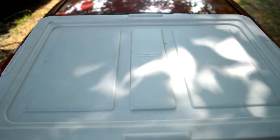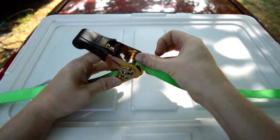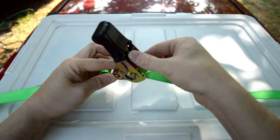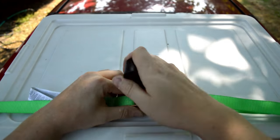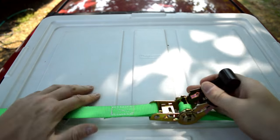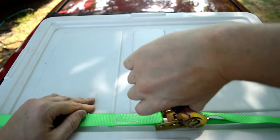So let's do that with this. Once we've got it wrapped around the bottom, we just feed it through and back. Take up all the slack and ratchet it down. And again, to release it, you just push that lever in.